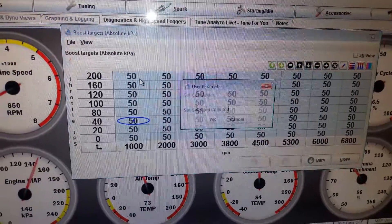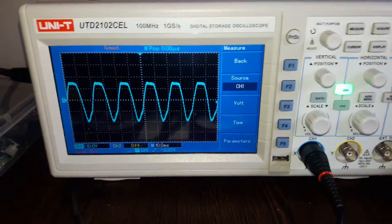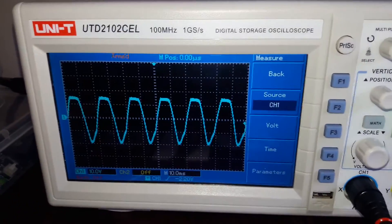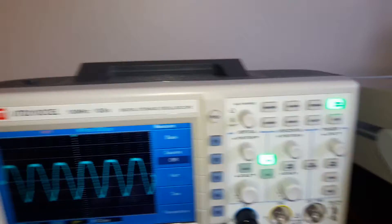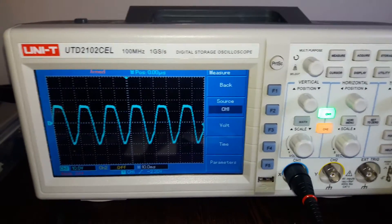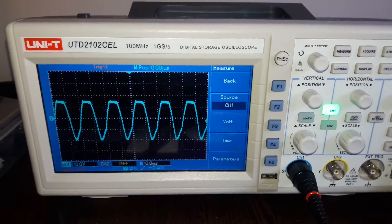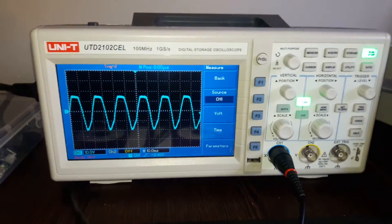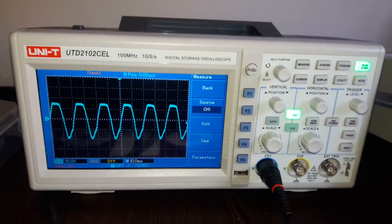I'll highlight the entire map to make it easier. I set it to equals zero and press enter — nothing happens to the graph on the oscilloscope. I press auto — nothing happens. I change it to 90% duty cycle, press enter — once again nothing happens. I click burn — nothing happens. So boost control is not working.